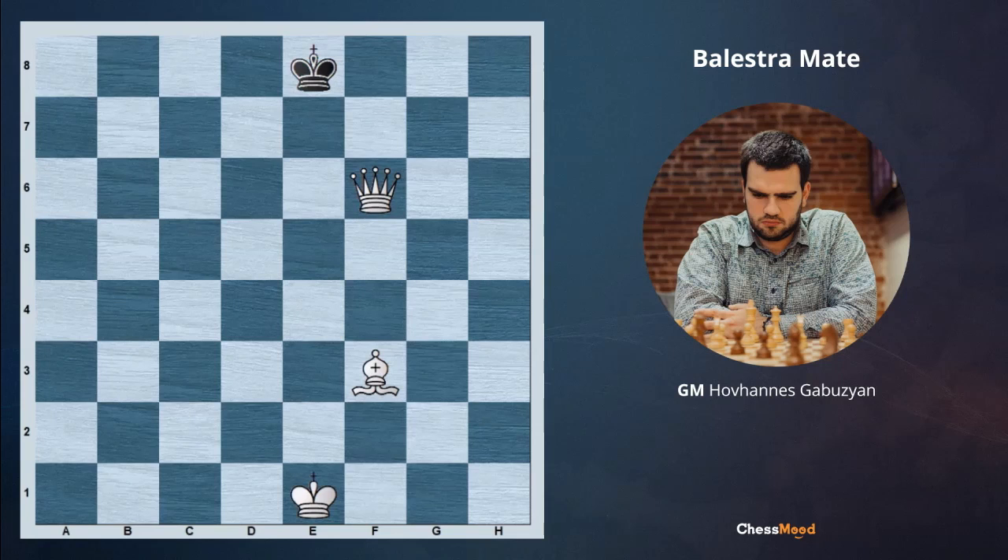Hello champions and featured champions, hello chessmod family. GM Gabuzyan is here with you and we are beginning our daily lesson. Today we are going to cover a very interesting topic which is called the Balestra mate.